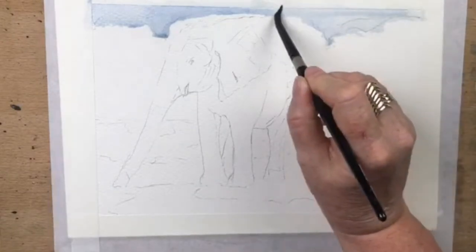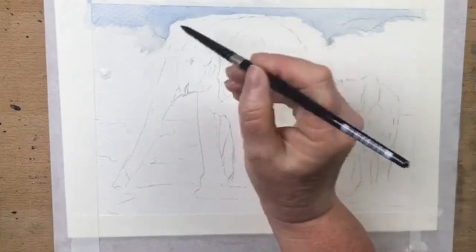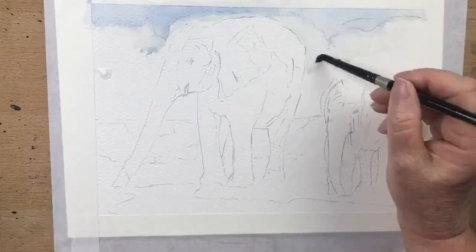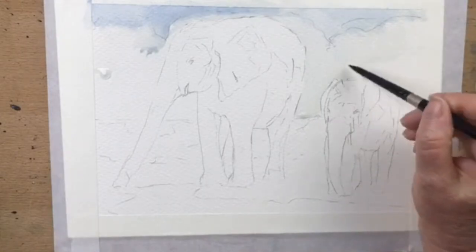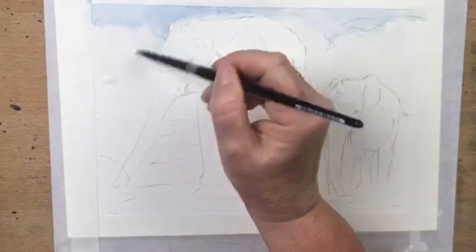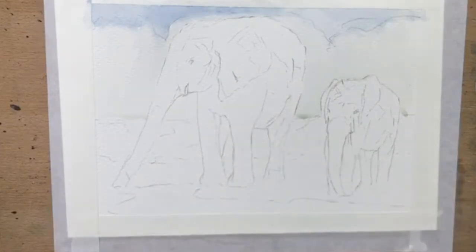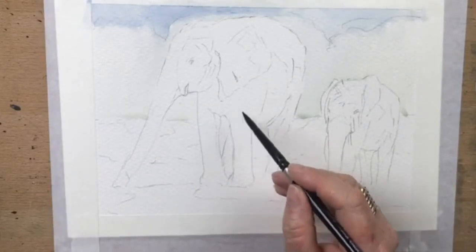I'll pop that in like that, then while it's still a little bit wet I'm going to wet the background around the elephant — drag that down and cut around the shape of both elephants. I can actually blend that green in. I've got to change one of the legs on that little elephant, but first I'm going to do this background. Taking that around there, down to the ground level, just wetting the paper and dragging it around.